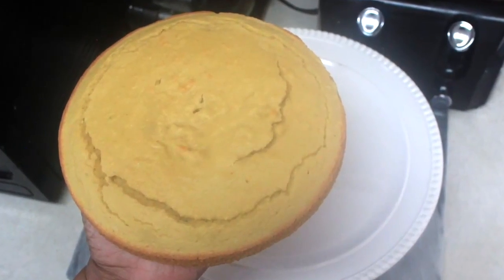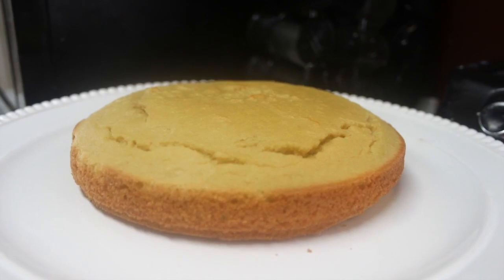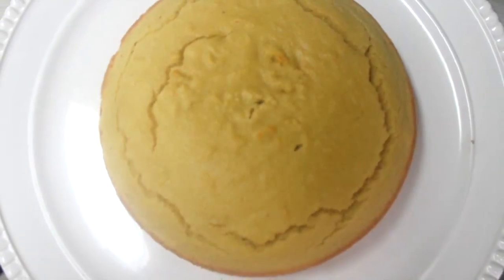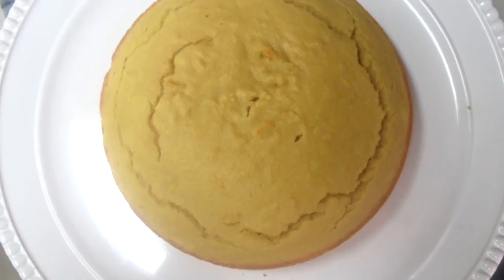It was a two-step baking process, and for each cake I baked it in the pan for about 15 minutes. But check your oven, because all our ovens run differently and mine tends to run hot, so just check it until it's golden brown like this.